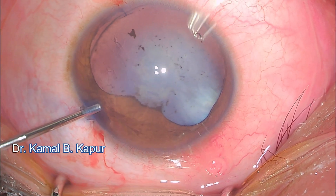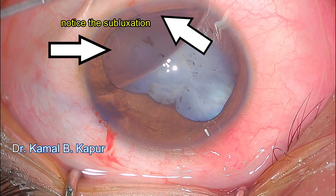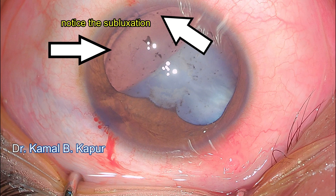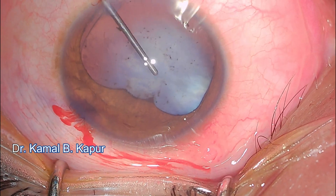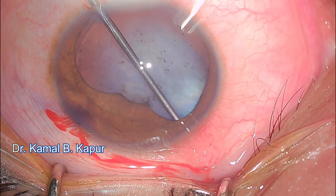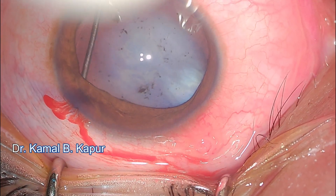The second key step is injecting viscoelastic from one side and moving towards the wound, emptying the chamber with aqueous. Make sure the viscoelastic does not go behind the subluxation. You can see just underneath the side port there is the area of subluxation.